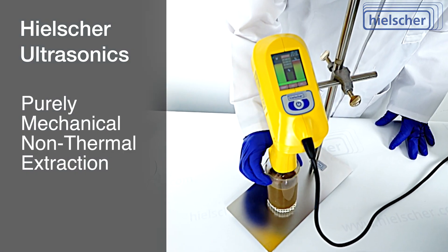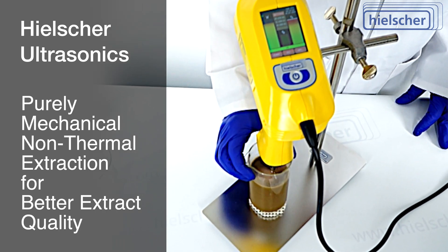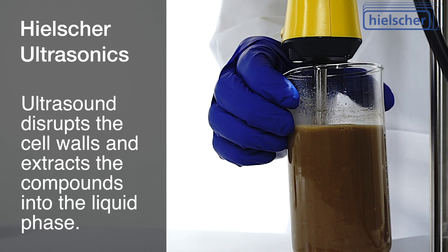Ultrasonic extraction is a purely mechanical, non-thermal extraction technique that preserves thermally labile molecules. Ultrasound disrupts the cell walls of plants and fungi and extracts the bioactive compounds into the surrounding liquid.